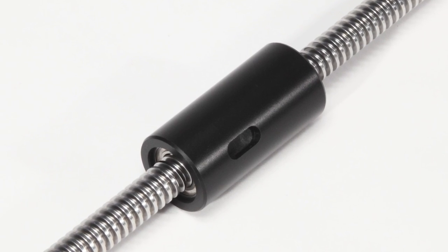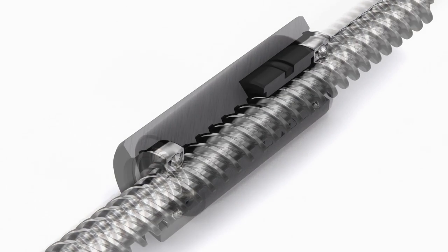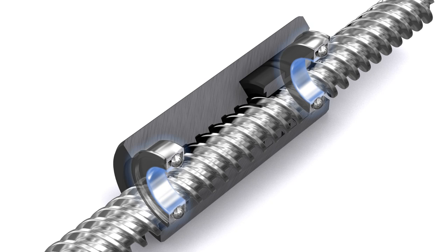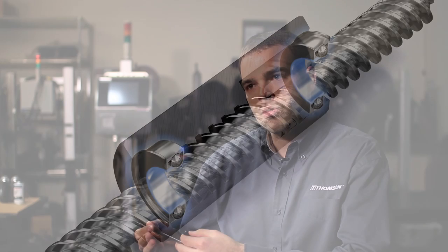Essentially what we've done is create a bearing surface on the outside diameter of the screw, and the radial bearings on the inside of the nut ride along that outside diameter. That really was the breakthrough innovation that allowed this product to come to being.